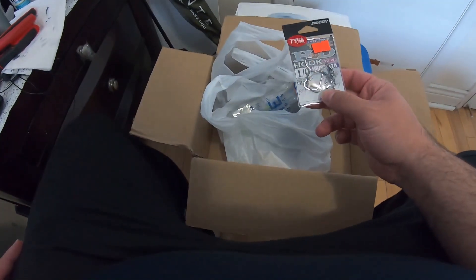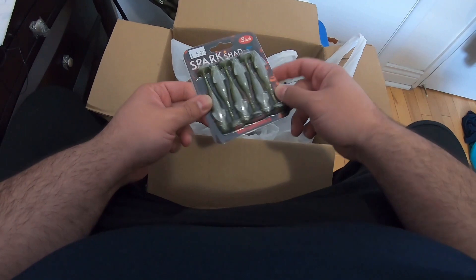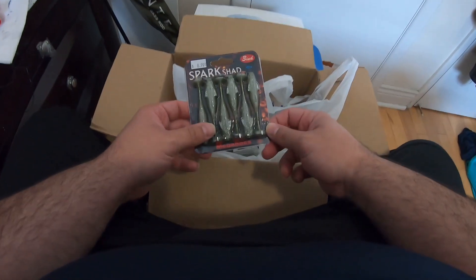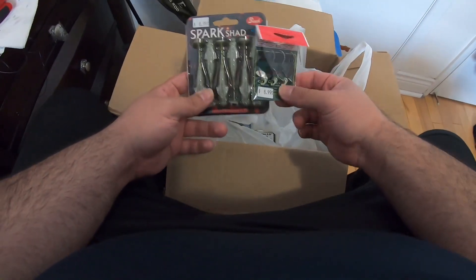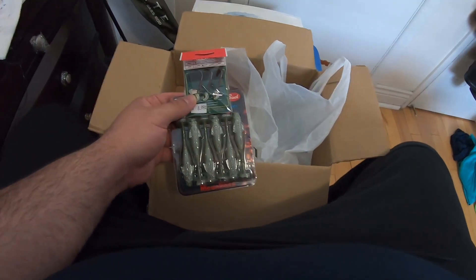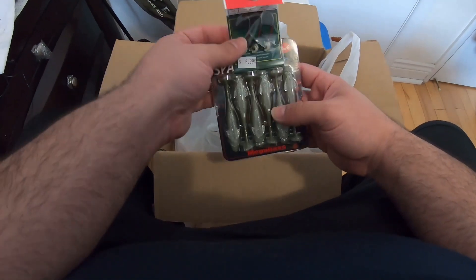I got these Spark Shads in baby bass color, three inch. I plan on using these on my Megabass Levante Whip Snake rod with the Okashira screw heads — should be a really nice finesse setup. The only problem over at Lake Ontario is there's a lot of pipe, so I might lose a lot of these baits.